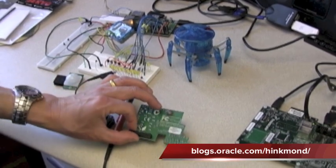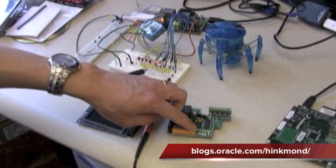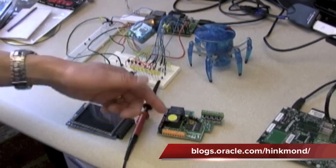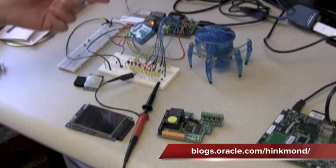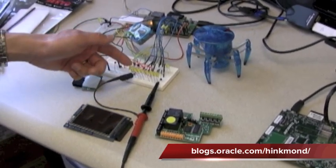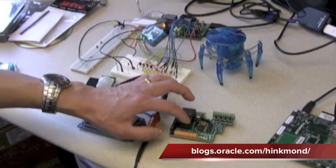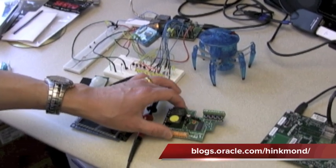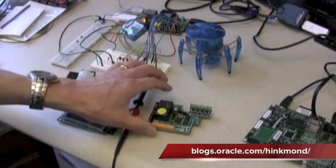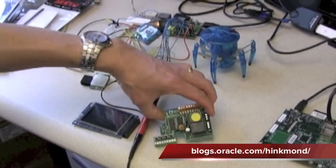There's also a relay board with switches and a header pin connector so you can plug it into the Raspberry Pi. The orange connectors are relays that can be programmed by the Raspberry Pi and Java SE embedded. These relays can handle higher loads than the Raspberry Pi's GPIO pins, which are only 3.3 volts and very small current. If you want to turn on and off a motor, furnace, or air conditioner, you need relays that handle more current including AC current.